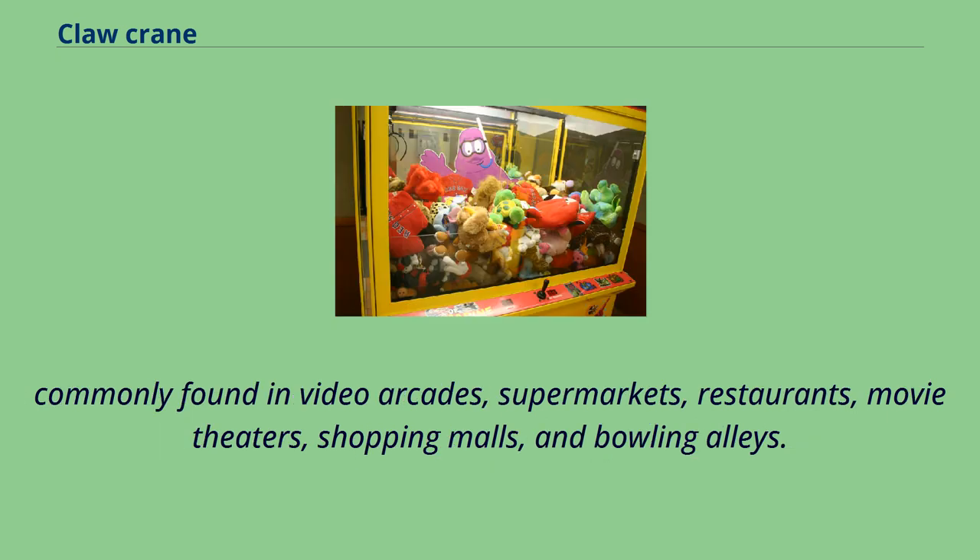Claw cranes are commonly found in video arcades, supermarkets, restaurants, movie theaters, shopping malls, and bowling alleys.